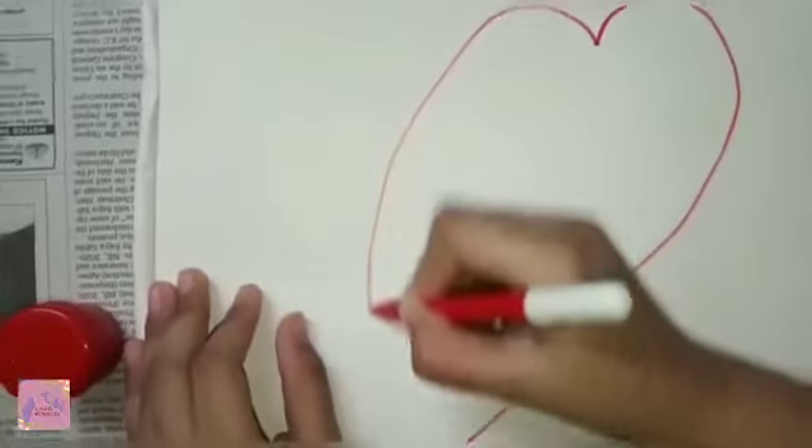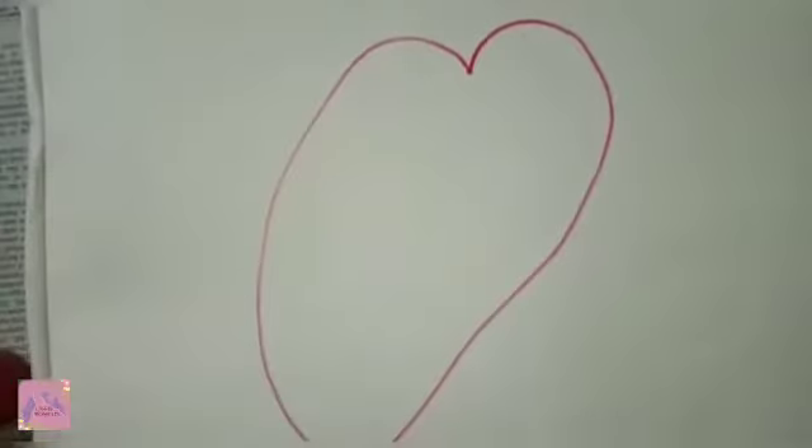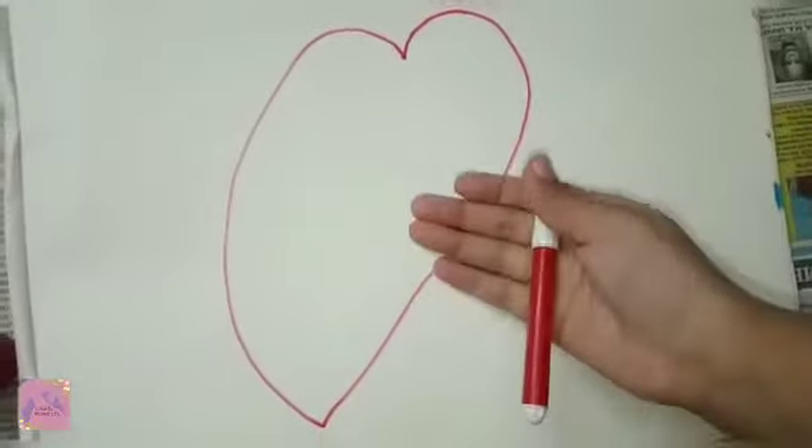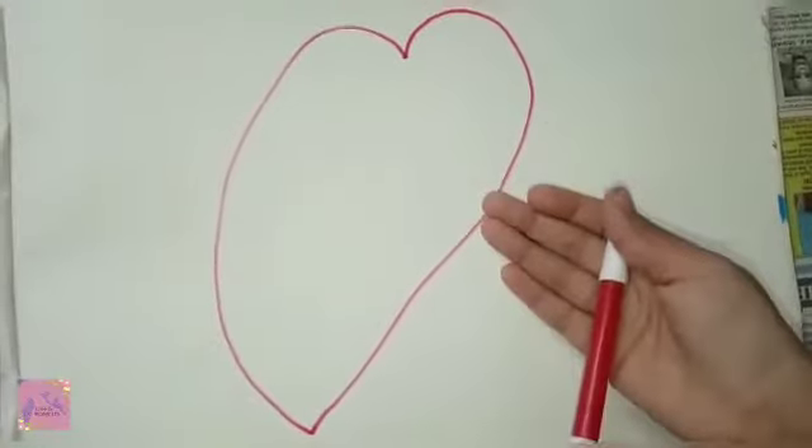Now let's draw a heart. Ta-da! See, there are now two curves. Two curves makes a heart.